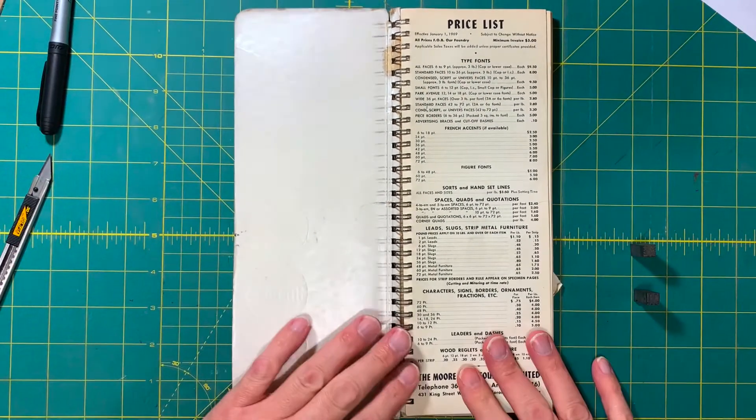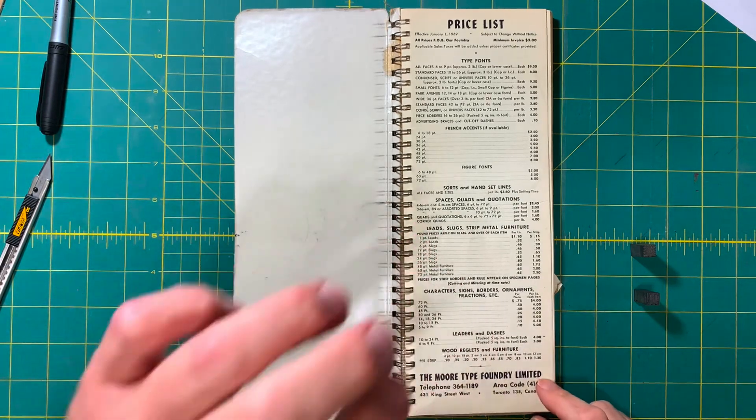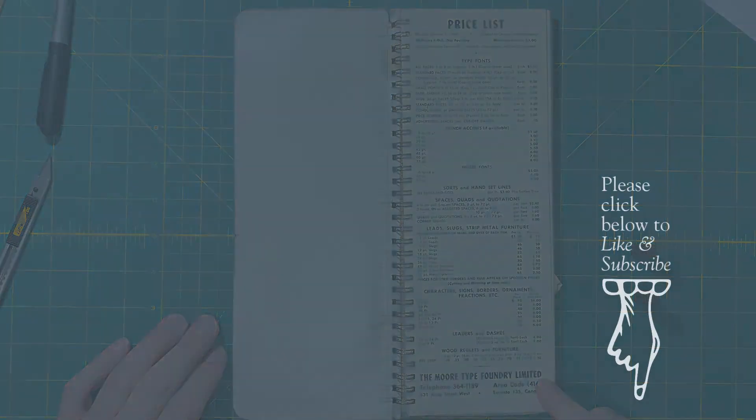So there we go — that is a little quick edition of Tales from the Type Case for this week, and we'll be back next week with more fun.